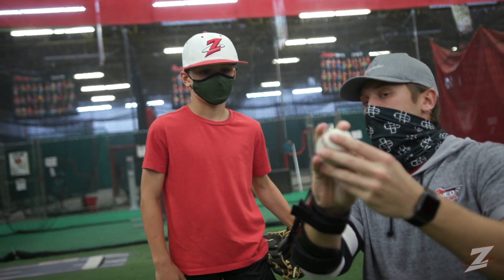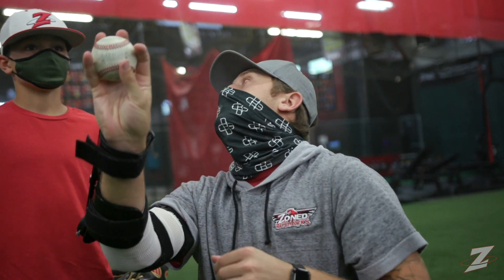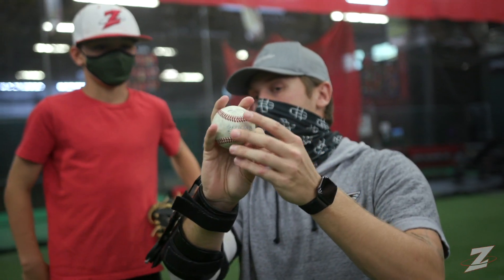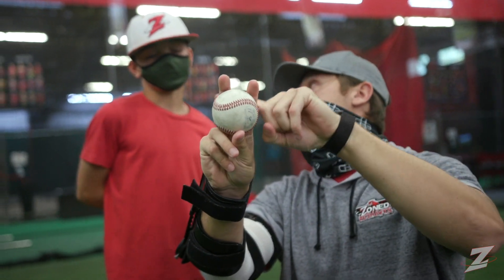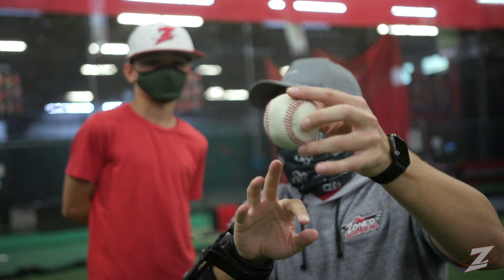A lot of times when a kid your age or even somebody my age tries to throw a changeup, what do they try to do? Slow their arm down. They try to make it move. If we throw it like our fastball, the laces are going to take over — and you see how we have four fingers on the ball now instead of two. These fingers are what's going to make that ball slow down.